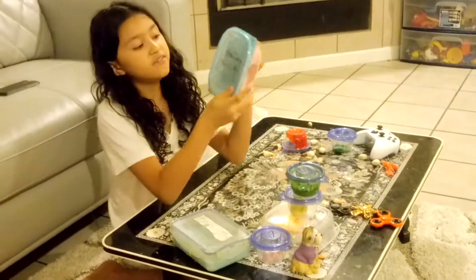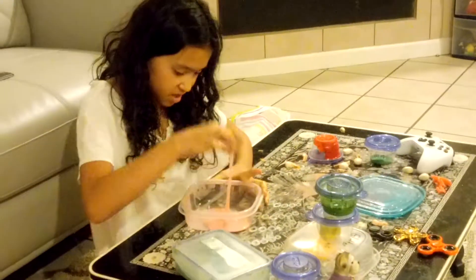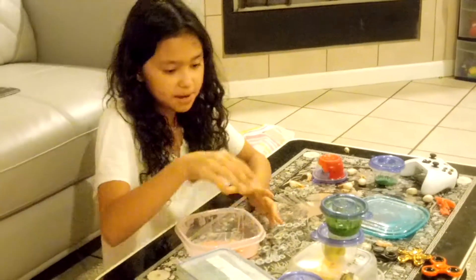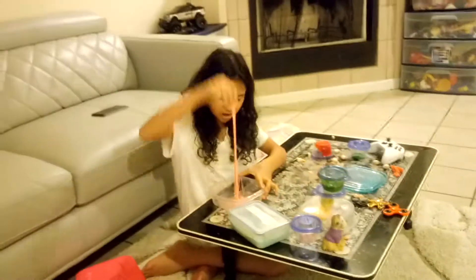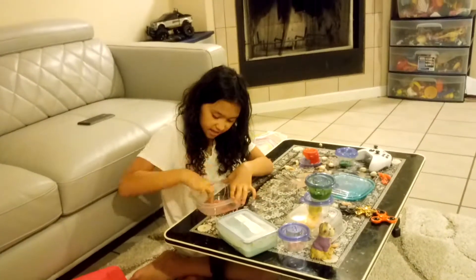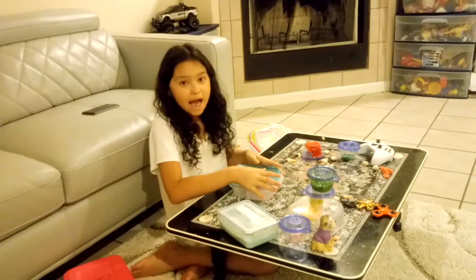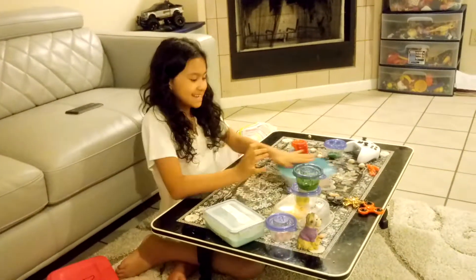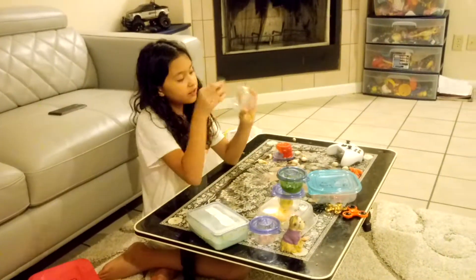Next up is my slime called Strawberry Shortcake, and it's my normal slime. It's really, really sticky — that's why it stained my Snow White slime. I am not going to pick this one up, I'll just let you guys see it. I can't put it on the counter because it's really sticky, so I'm not going to be playing with that one today.